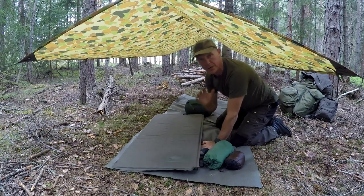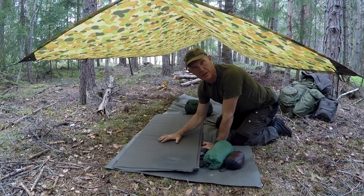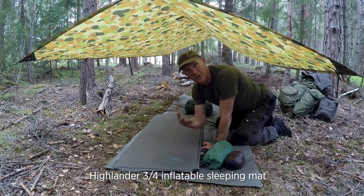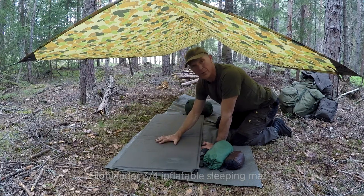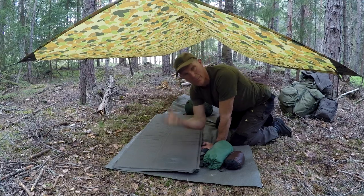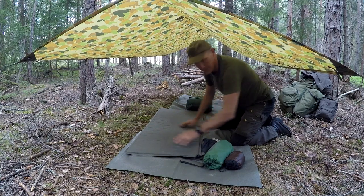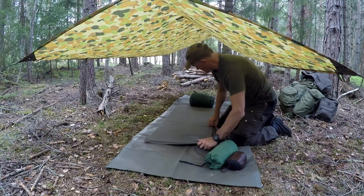It's very important that in cold climates you have some sort of insulation underneath you. You could have the best sleeping bag in the world but if you don't have insulation underneath you, you're going to lose heat from your body through to the cold ground through conduction. So whether it's a man-made device or a natural shelter you need to have some form of insulation underneath you. In this environment an inflatable sleeping mat is great — a closed-cell foam mattress will be just as good.